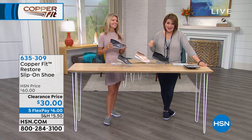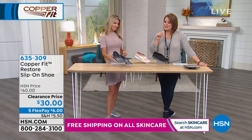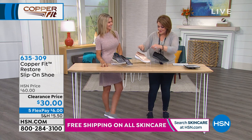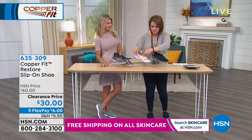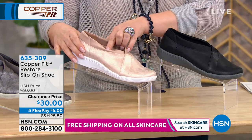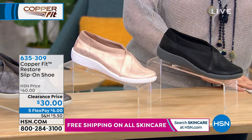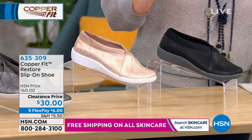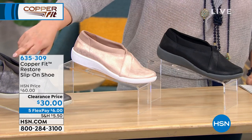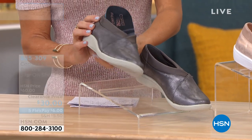Try them on today — we've got the best prices I've ever presented on Copper Fit. I did want to show you these because they just feel and look cozy. I love that scuba fabric all around the collar of the shoe — very soft on the skin. These are called the Restore slip-on shoe, and we've got them in rose gold, black, and pewter. Sizes run from six and six and a half all the way to nine, ten, and eleven.